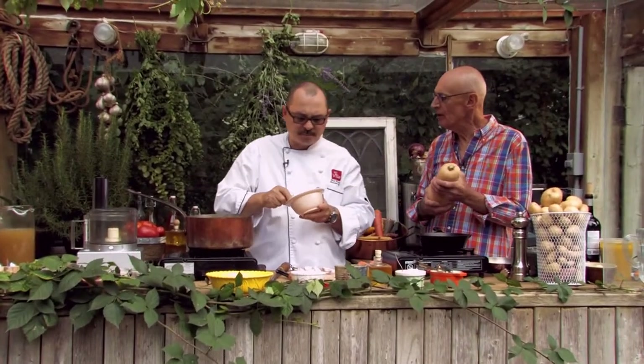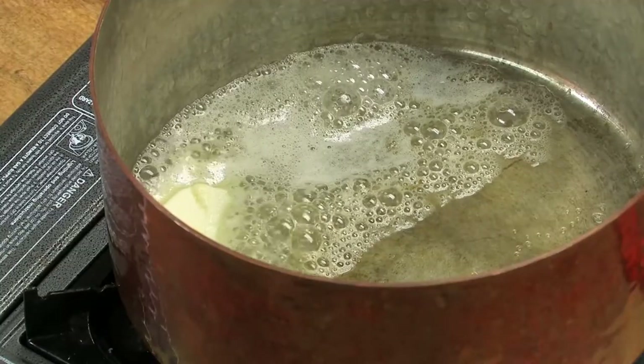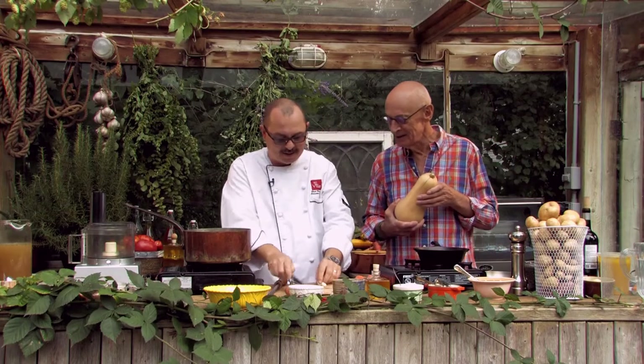Where did you get that? Is that an Ontario product? Absolutely. So we're going to have a little butter in the pan and sauté off these lovely little sweet shallots. You've got the butter, you've got your nuts — oh yeah, that's coming.